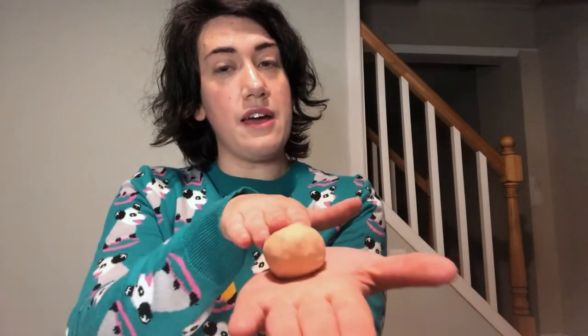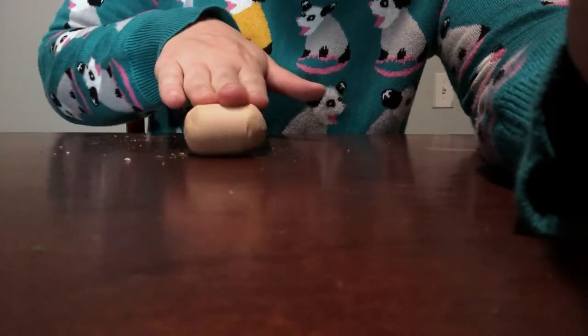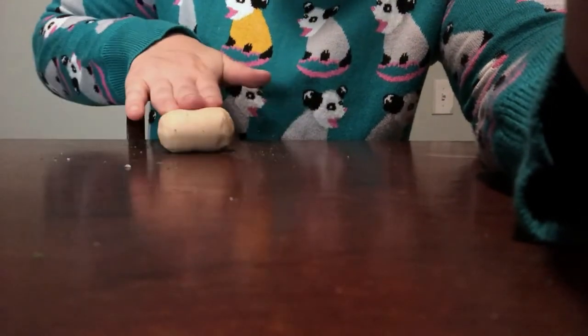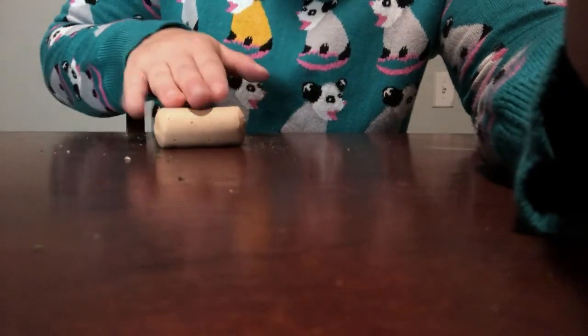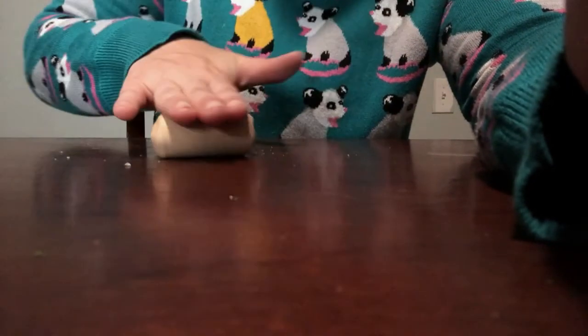A clay coil kind of looks like an earthworm. Set it down on the table and start rolling it back and forth with your hands, applying a little bit of pressure. You can see it's already getting nice and smooth. Roll it back and forth and apply just enough pressure — roll from the tips of your fingers to about the middle of your palm, back and forth.